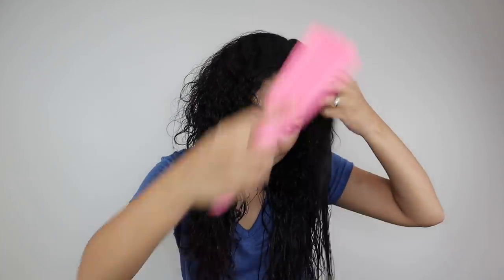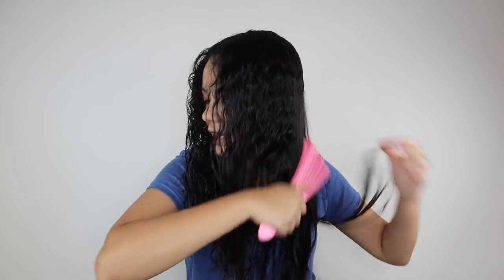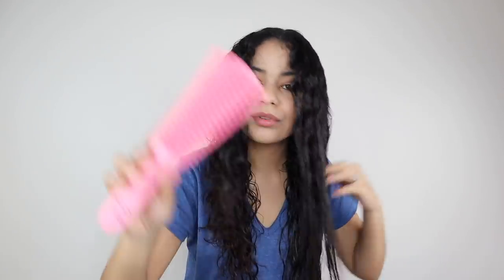I'm going to use my brush to detangle my hair. This is my go-to brush for detangling — I use it in the shower and right before I blow out my hair. It's very, very nice and very flexible, as you can see it opens up.